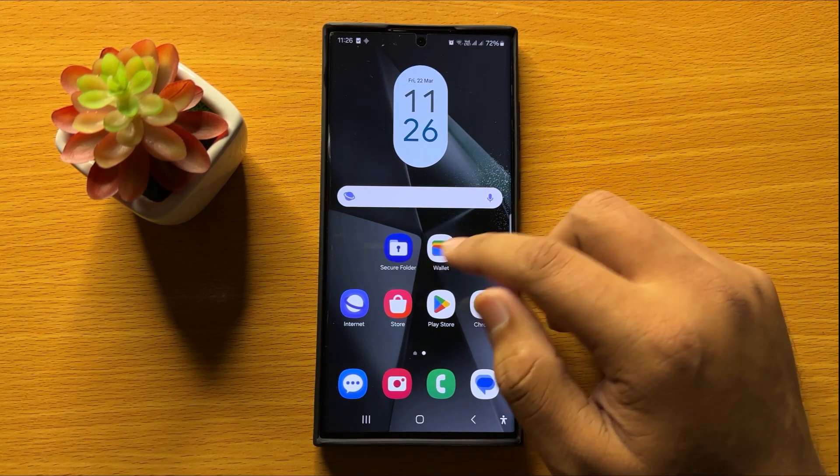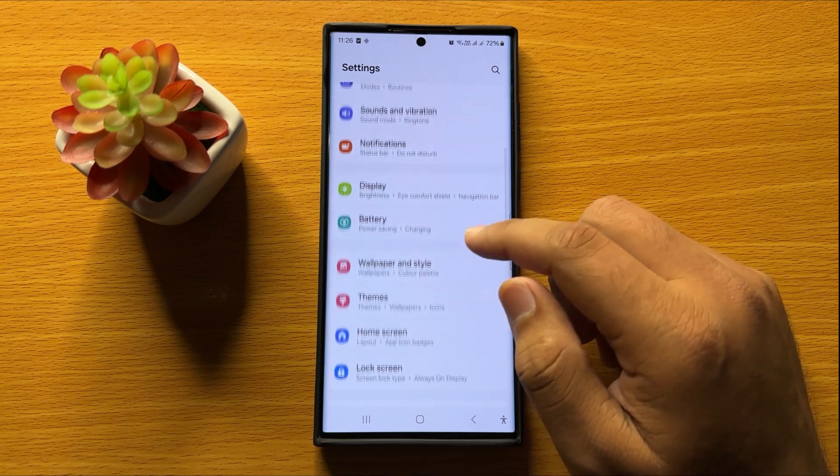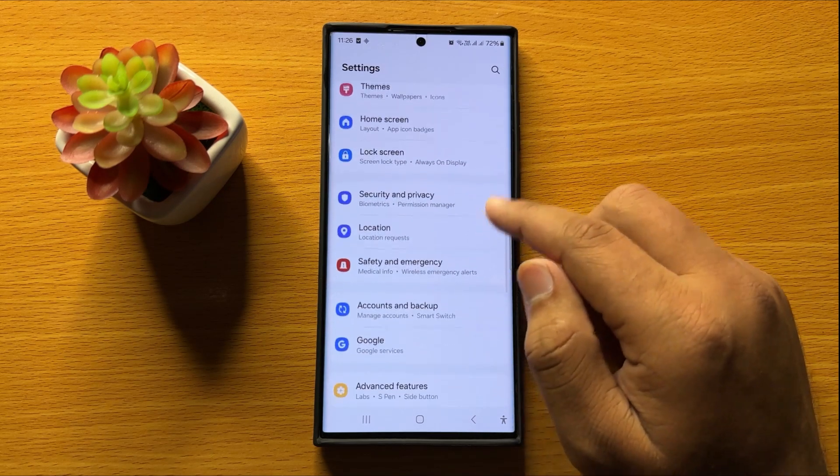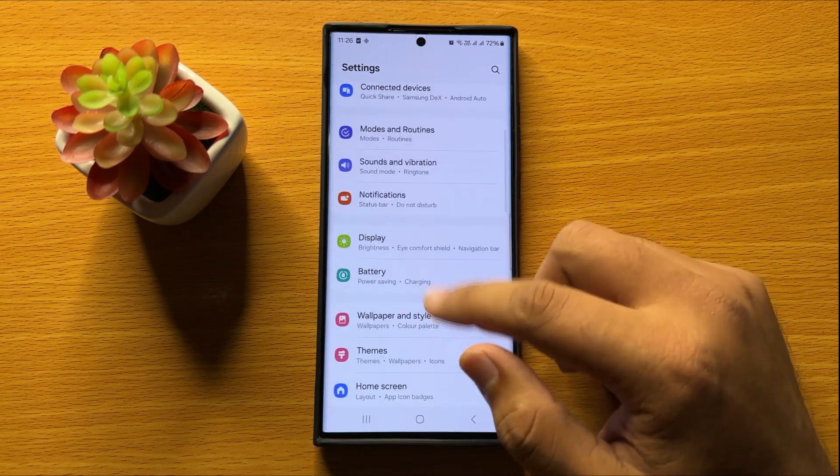First of all, open Settings. Now in Settings, scroll down and click on Display.